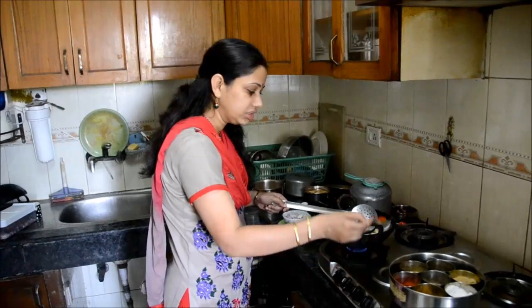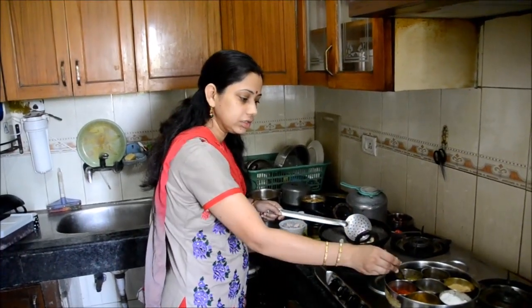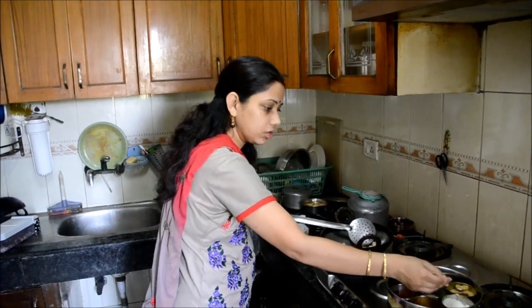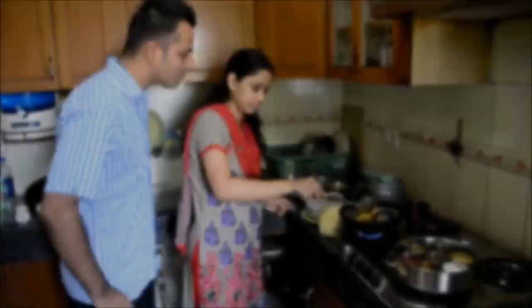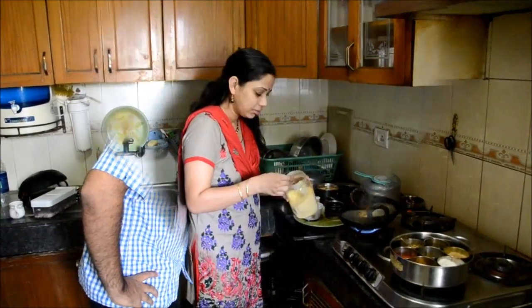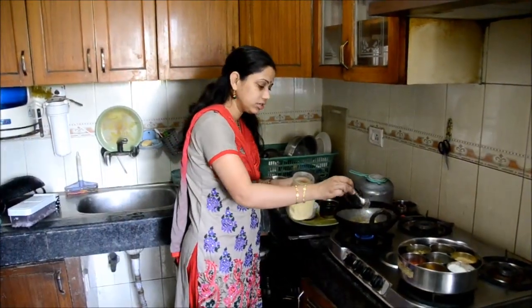Add some less, add some more, add some more powder, and we will cut. I will add 1 tablespoon of besan.